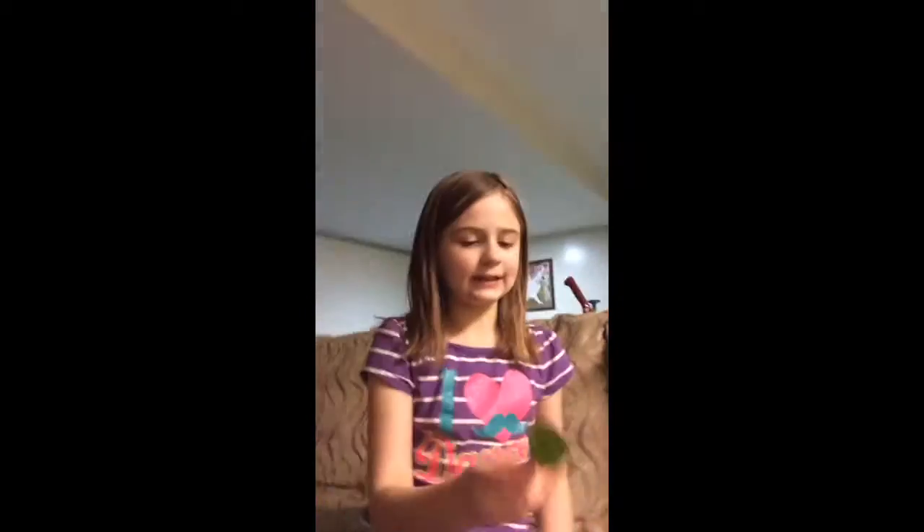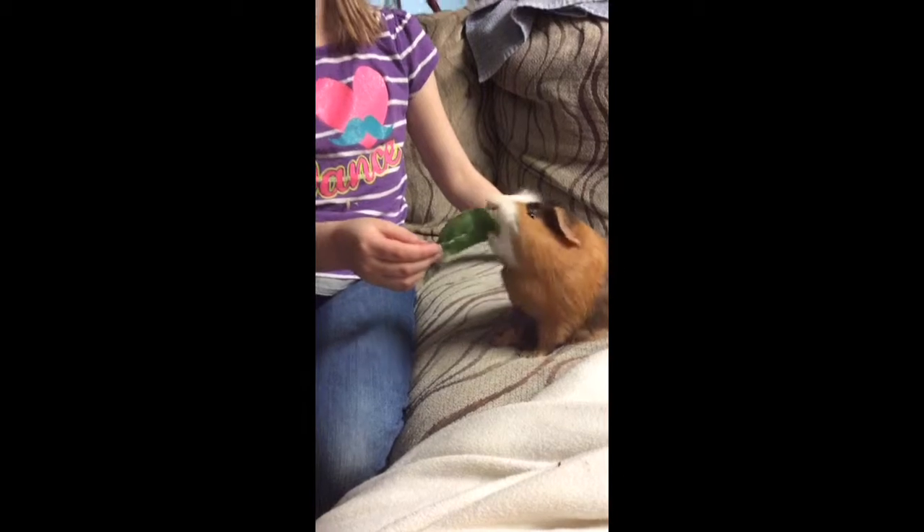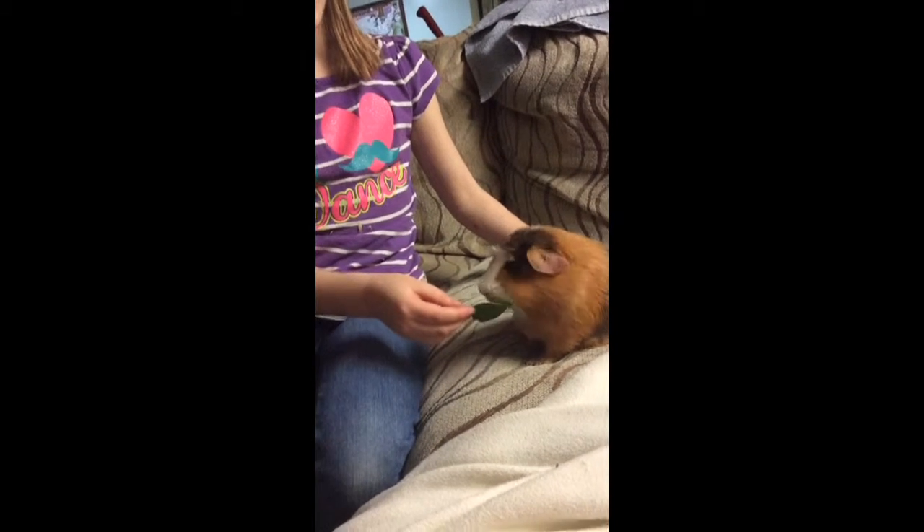Hi, this is Graham Cracker again. This is how you teach your guinea pig to do up when you want to. First, you will put a lettuce leaf up like that. You will do that a couple times and he'll nibble on it.